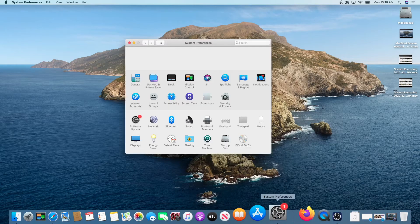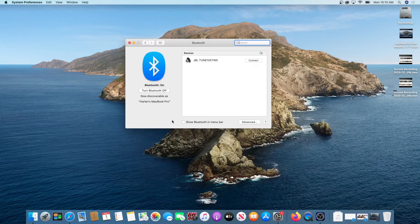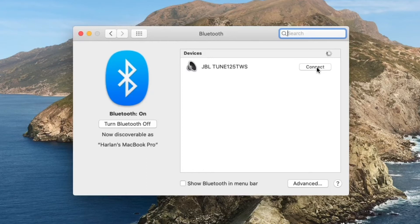Now on my MacBook, I'll click on Settings, then click on Bluetooth. Make sure Bluetooth is turned on and then click on the Connect button next to JVO Tune 125 TWS when it appears.